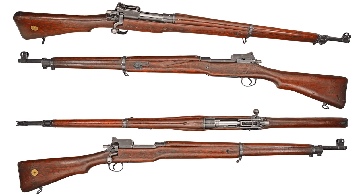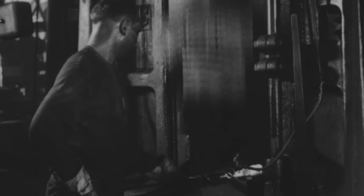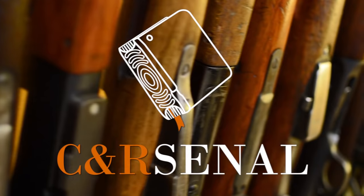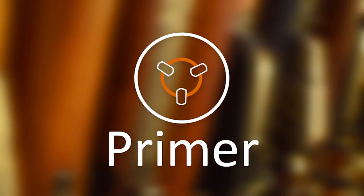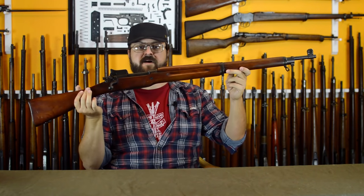Last episode we covered the development of the British Pattern 14. In 1917 the US entered the war and was caught very short on equipment, just like the Brits. Thankfully they had three factories ready to produce a new 30-06 service rifle. Hi, I'm Othais and this is the US Rifle Model 1917.